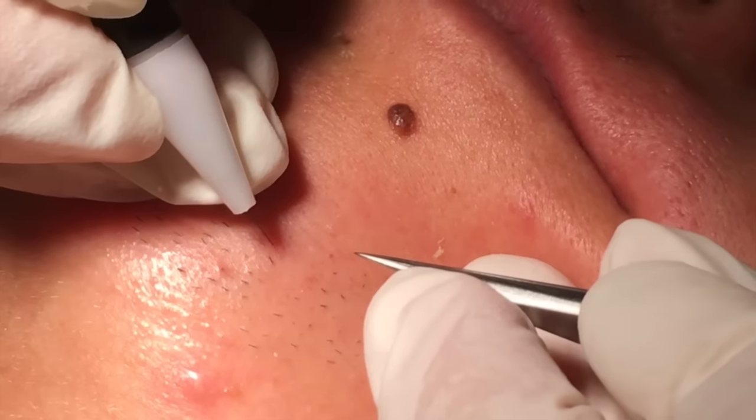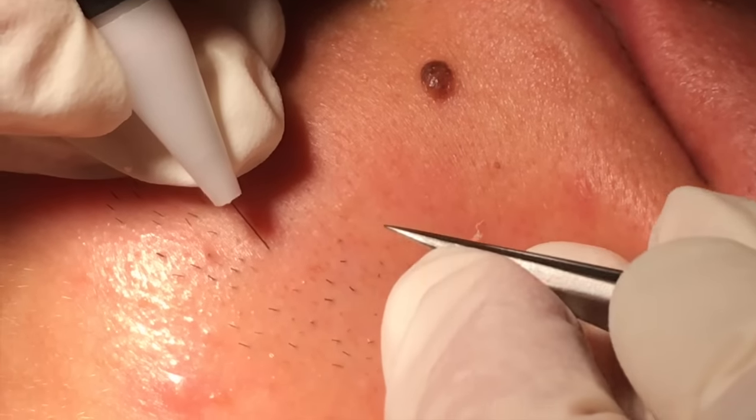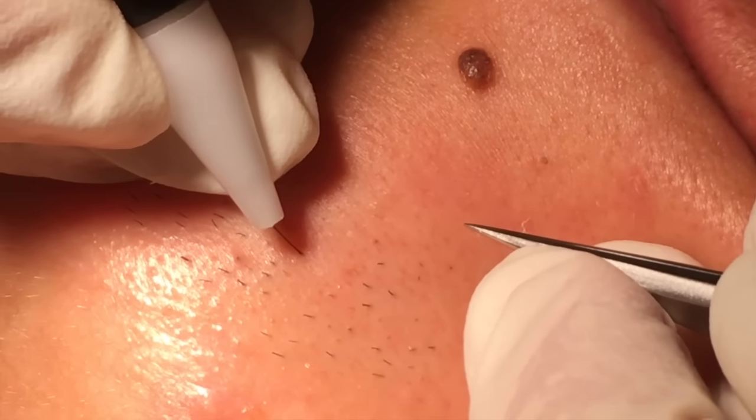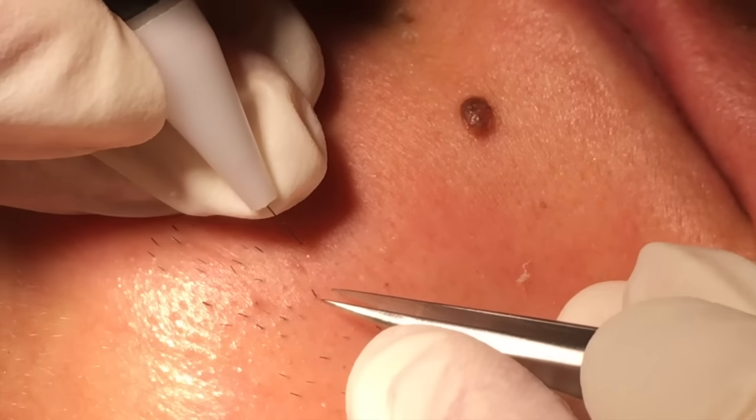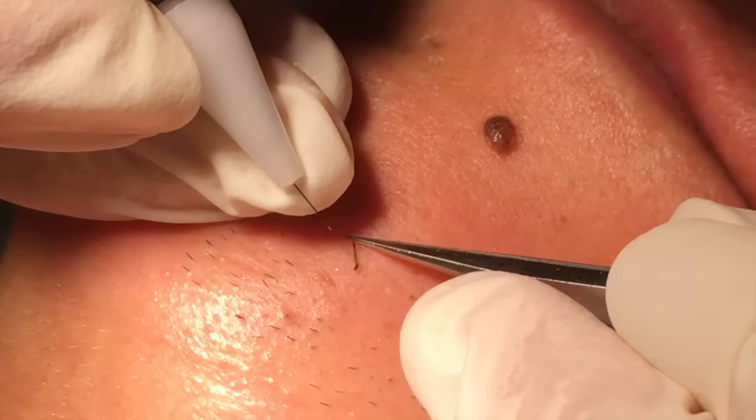I'm now going to show how we remove the unwanted facial hair in close-up. We insert the needle into the hair follicle, then we give a little bit of current and remove the hair from the hair follicle.